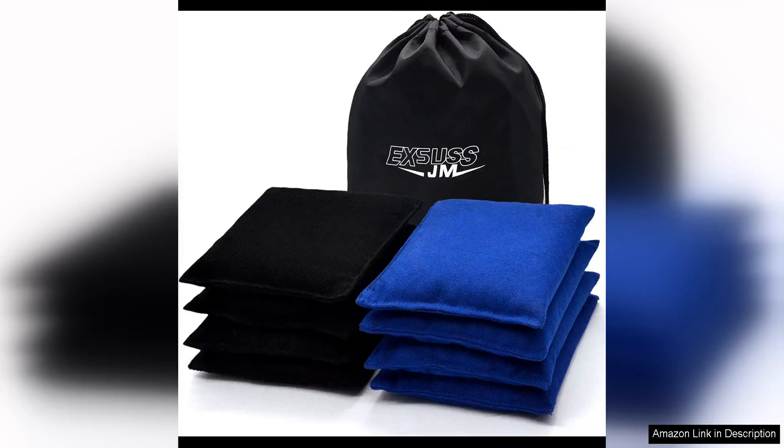Gemexus Weather-Resistant Standard Cornhole Bags are a must-have for any serious cornhole player. This set of eight regulation size and weight cornhole bags is perfect for both casual games with friends and competitive tournaments.